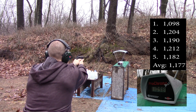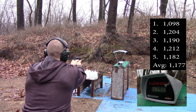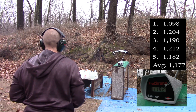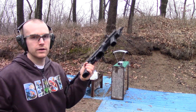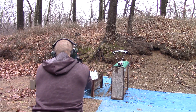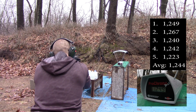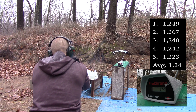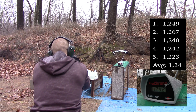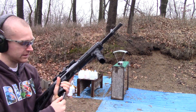1098, 1204, 1190, 1212, 1182. Now our 7.72 inch barrel: 1223. And finally, our 16 inch carbine.